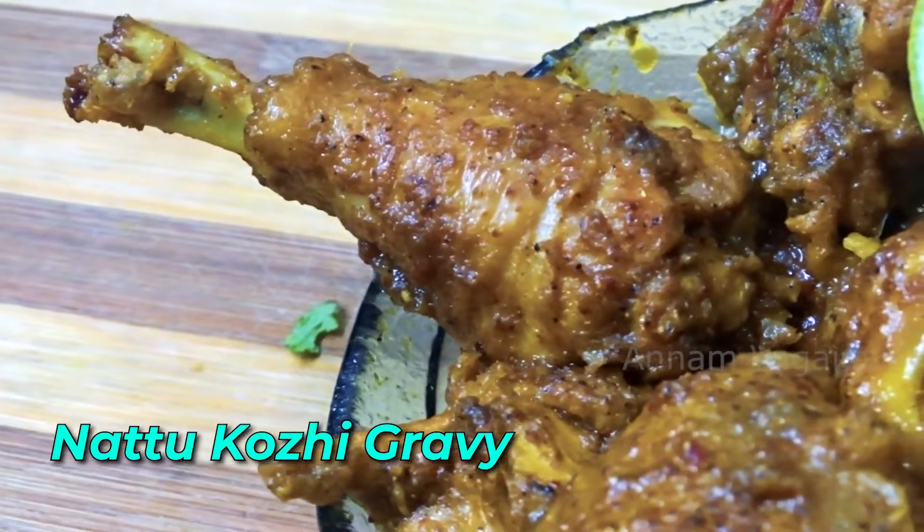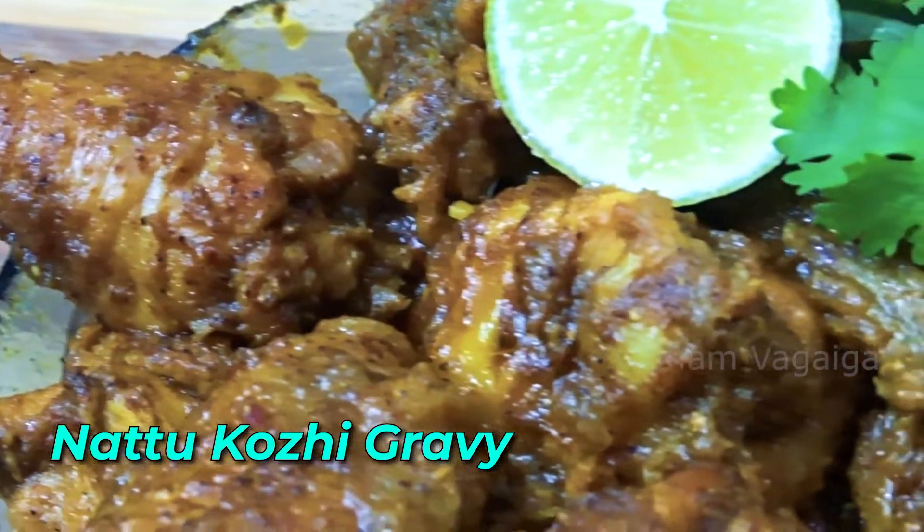Hi friends, welcome to Annanpagaykal. We are going to make a non-colly gravy. Let's see how we can do it.